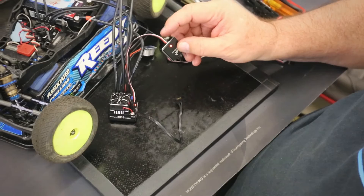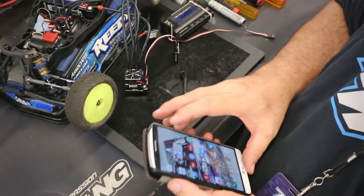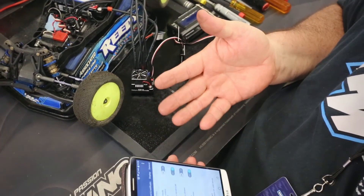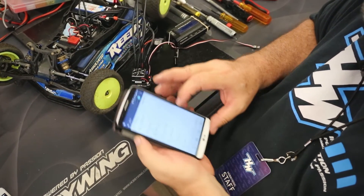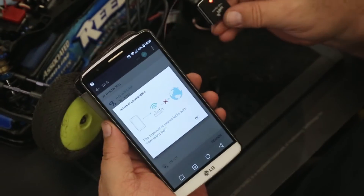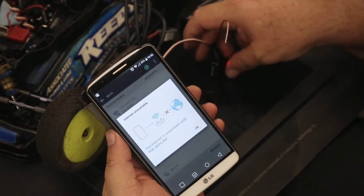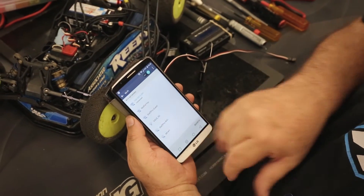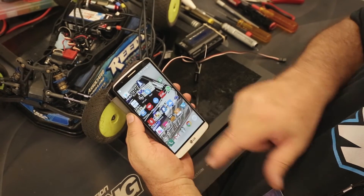I come over here and go into my settings. You've got to make sure your Wi-Fi is on on your phone — not connected to a Wi-Fi network, but Wi-Fi has to be active. You can see it says 'internet not available' because we are not broadcasting the internet through this device; it's only a local home network. I say okay, and now I'm connected to the Wi-Fi link.